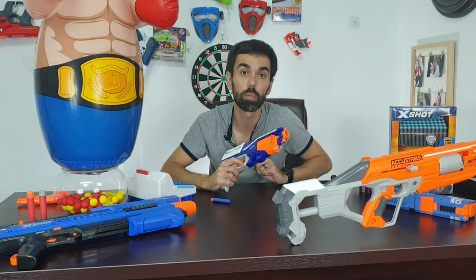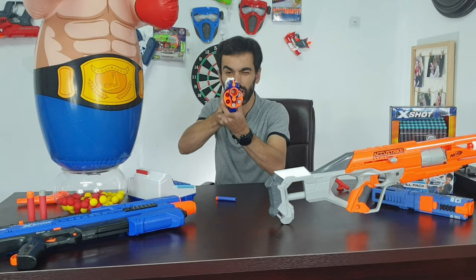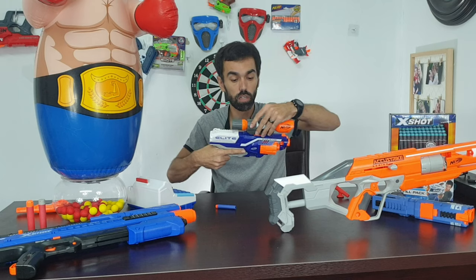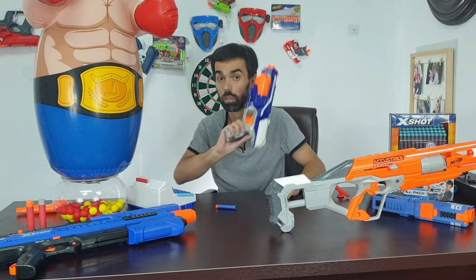My choice for a budget sniper: the Nerf Disruptor. Snipers don't have to be long massive guns — they can be this, if you're on a budget. It can take multiple rounds, has nice inline sights, and you have more than one chance to shoot your opposition. It also has a tactical rail on top where you can put a scope, though the scope won't show you where it actually shoots. Watch this — small metal target, first aim, first shot. This is a baby sniper.